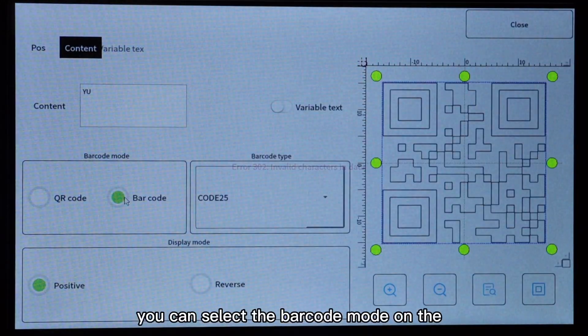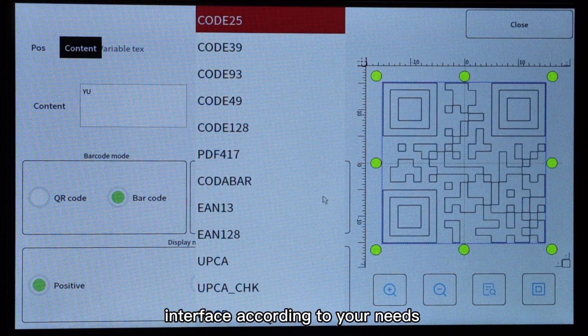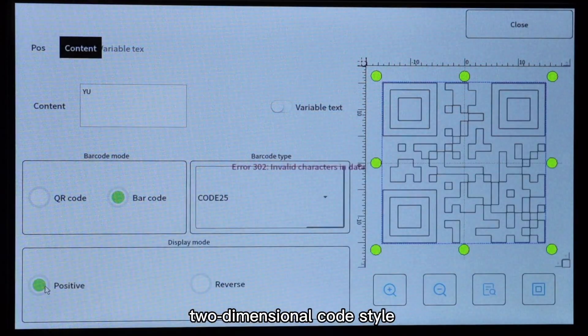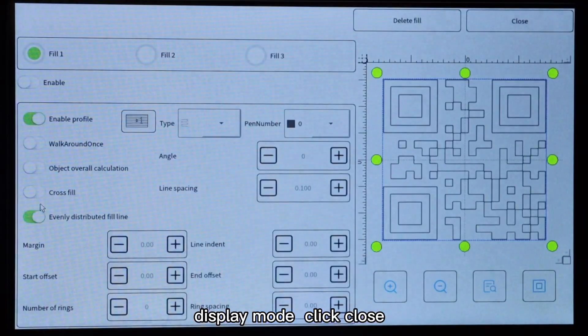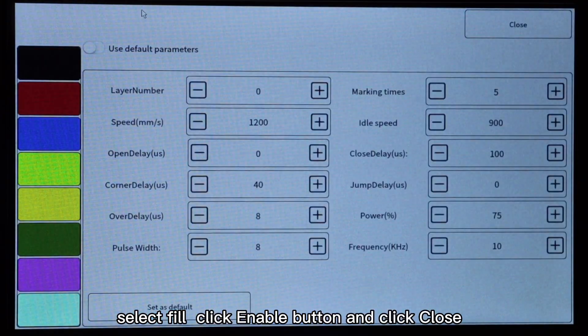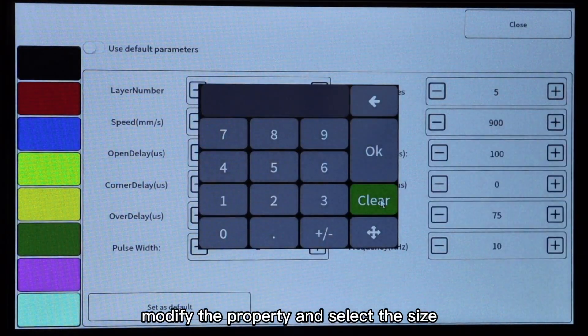At this time, you can select the barcode mode on the interface according to your needs. The barcode type can be selected to dimensional code style and display mode. Click close, select fill, click the enable button, click close, modify the property, and select the size.